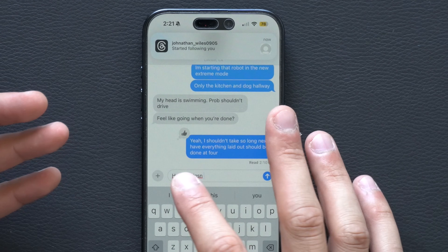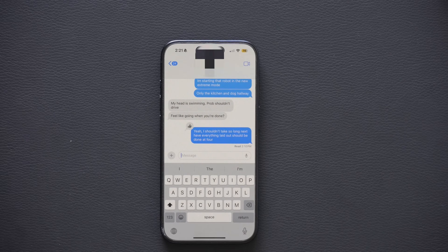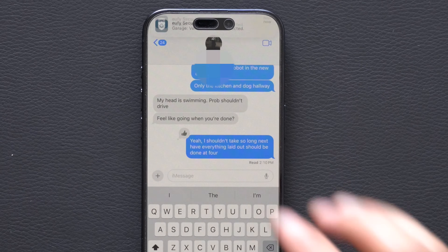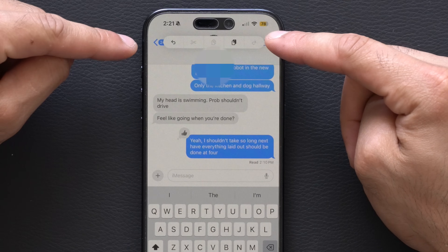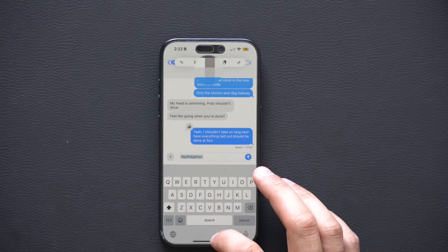There is a hidden — or well-forgotten — tool on the iPhone. Let's say you're sending a message and the text you entered accidentally gets deleted. You don't have to start over. By tapping with three fingers on a blank section of the display, it will bring up a small toolbar where you can tap Undo. A handy little toolbar right there.